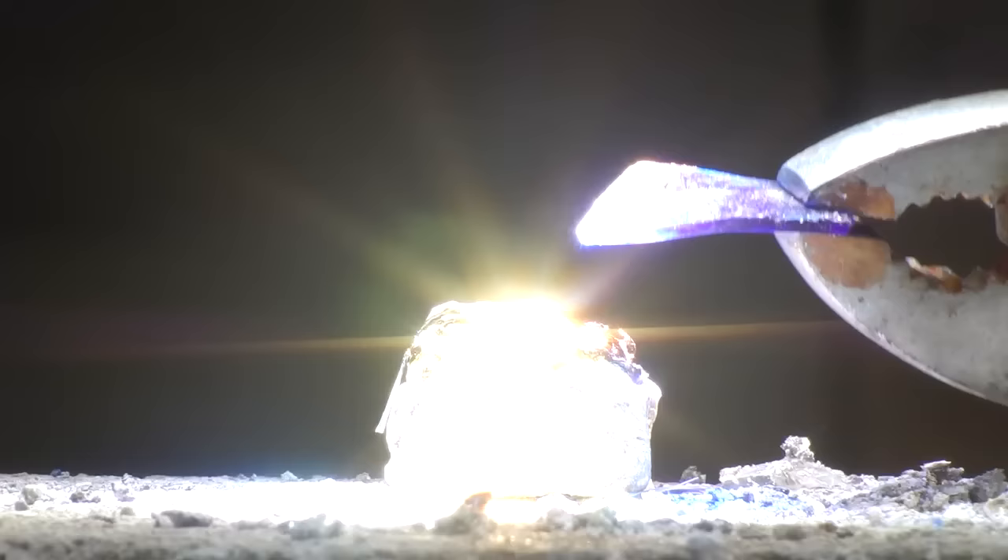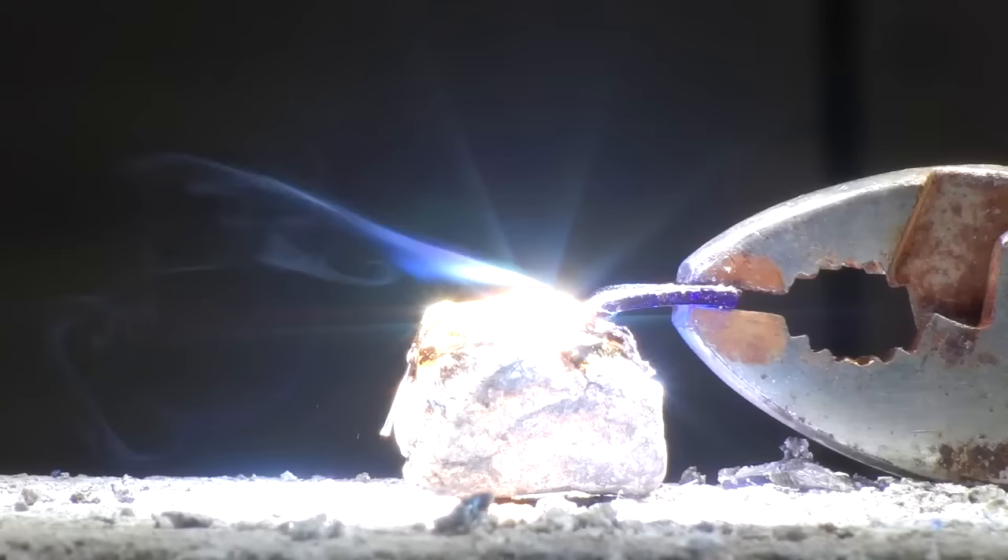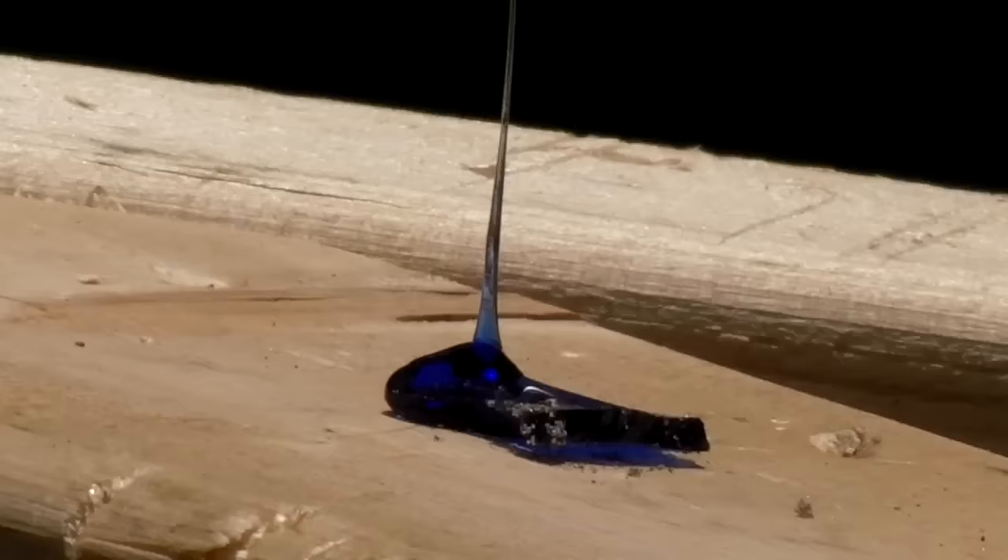Layering more soda glass into the mix allows for enhanced three-dimensional effects, encasing the melted metals deep in the layers. Soda glass can also be pulled to lengths exceeding 50 feet. While this strand is shorter, the thinner glass is quite flexible and blows comfortably in the wind with a light breeze.